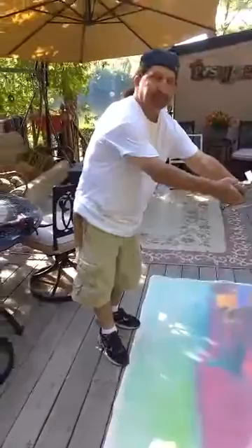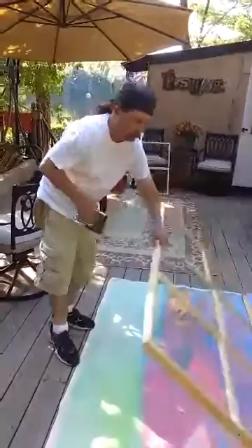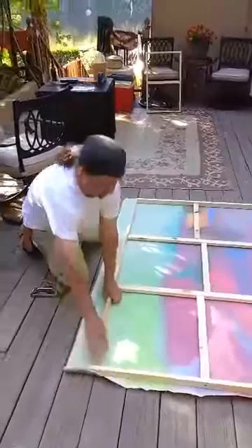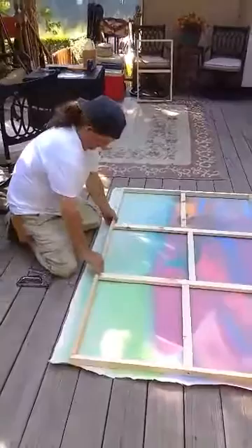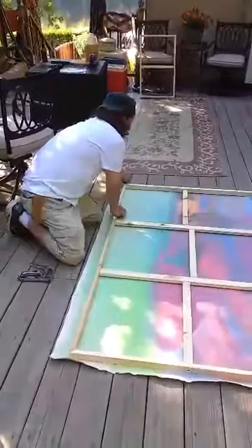I got my canvas here, I'm up in Maine, built the frame, and I'm getting ready to staple the canvas to the frame. I just want to make sure that I have it even all around the edges.